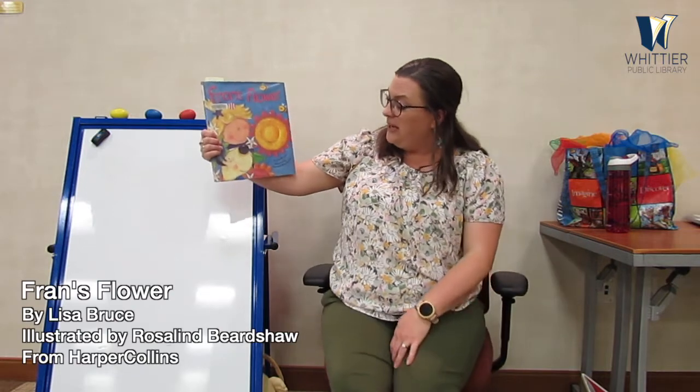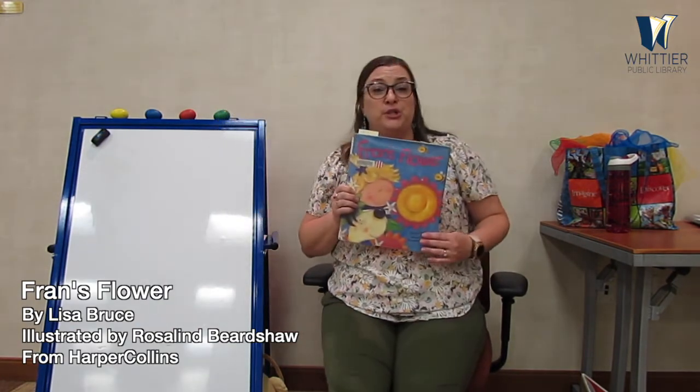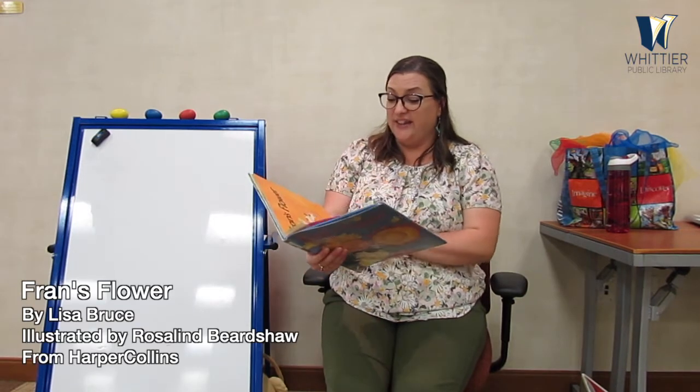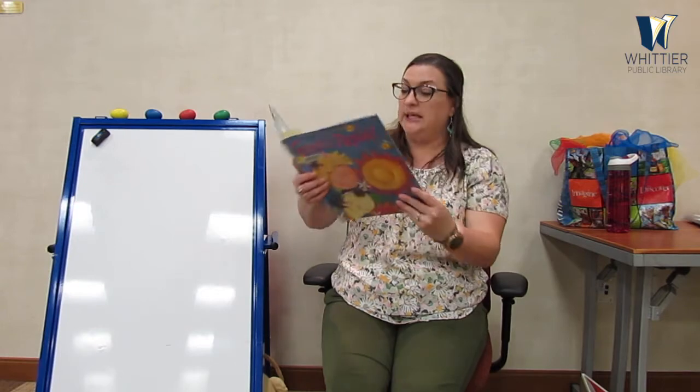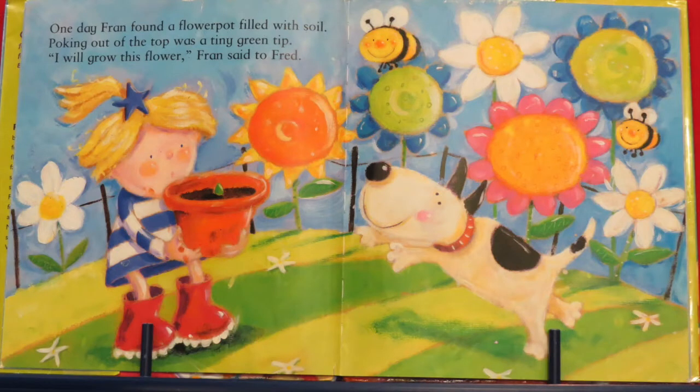Alright everybody, have a seat for our next story. It is called Fran's Flower, written by Lisa Bruce, illustrated by Rosalind Birdshaw, and this is being read with the permission of HarperCollins. Let's jump in — Fran's Flower. I see Fran and her buddy — that's right, her dog. His name is Fred.